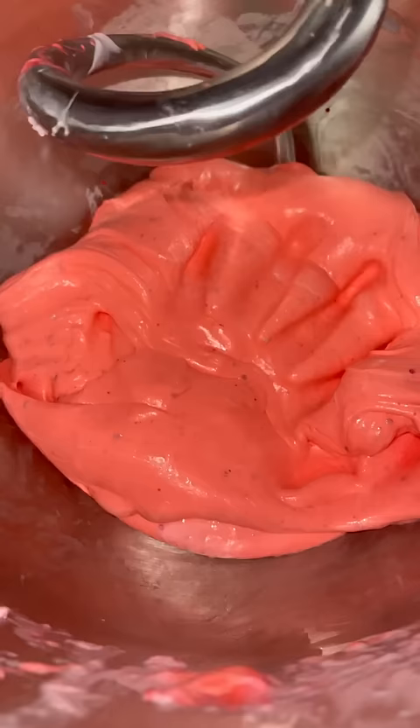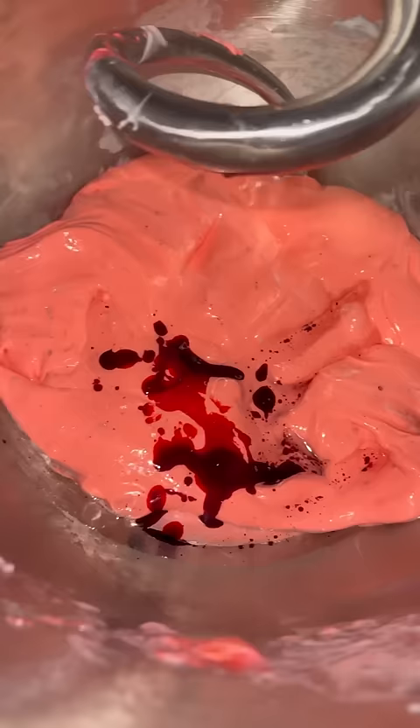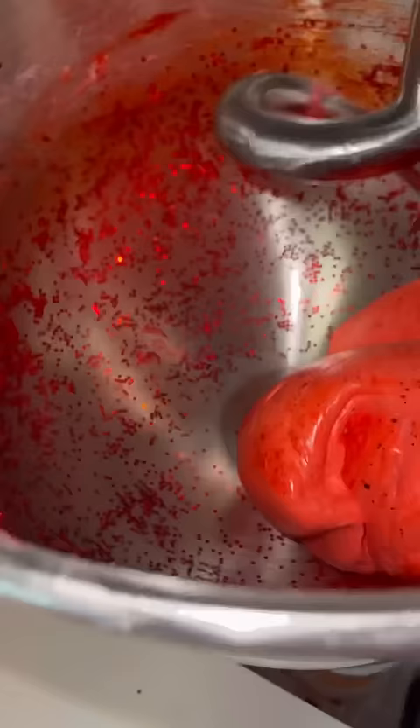Now let's add some food coloring, strawberry scent, and glitter. Perfect — and just like that, our slime is back to perfect!